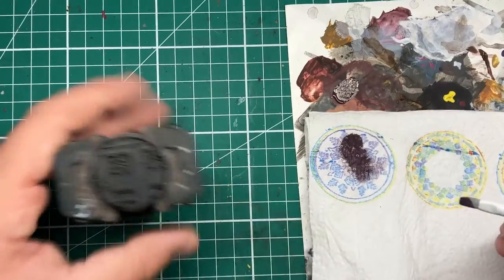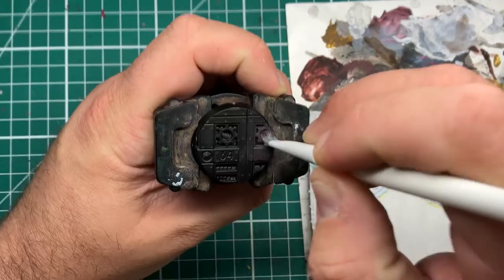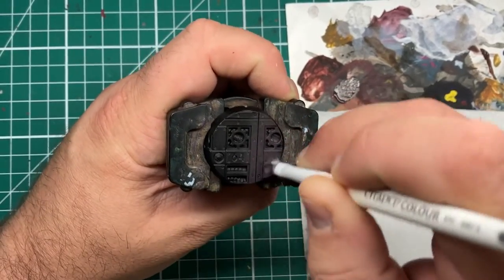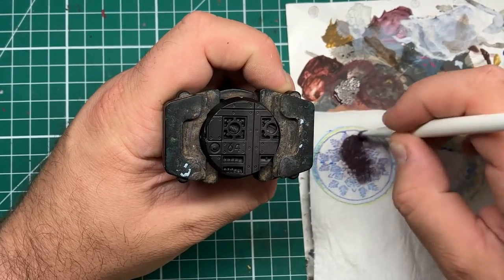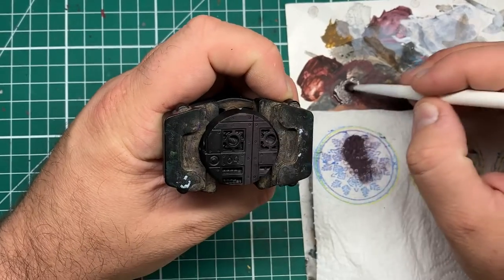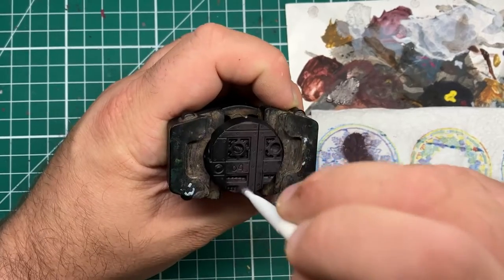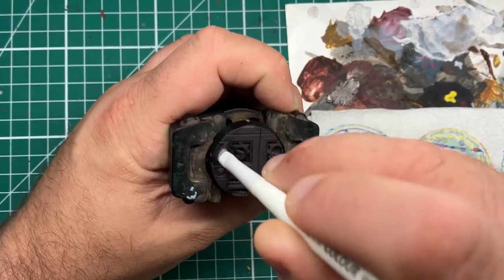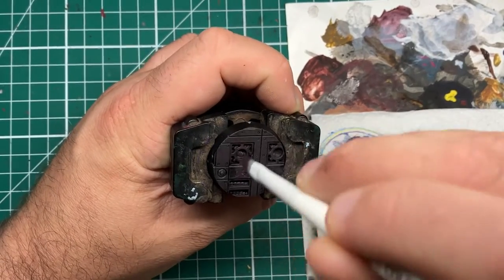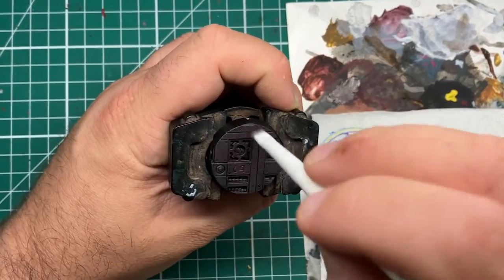To start out with, I'm going to be stippling some Black Leather from Scale 75 all over the base. If you don't have Black Leather, you can use any dark brown that you'd like. I happen to like the Scale 75 Black Leather as it has some nice purple tones in the brown. With stippling, it's very similar to dry brushing, but instead of moving backwards and forwards, we're doing a stabbing motion into the base. This leaves a little bit of a textured finish but puts some colour down onto the flatter areas, leaving our black primer in the shadows.